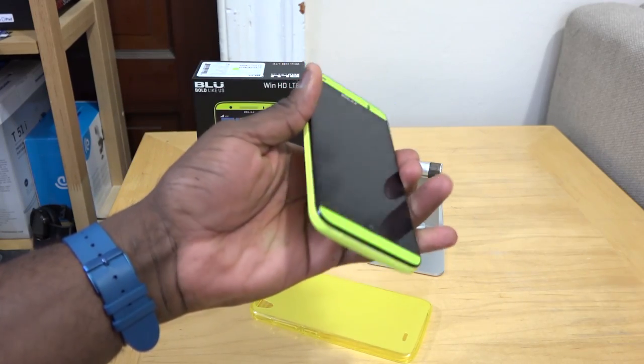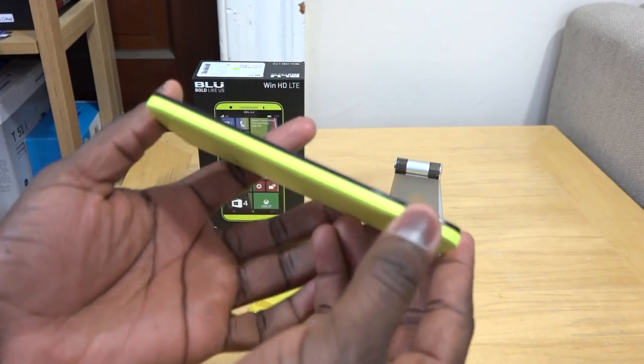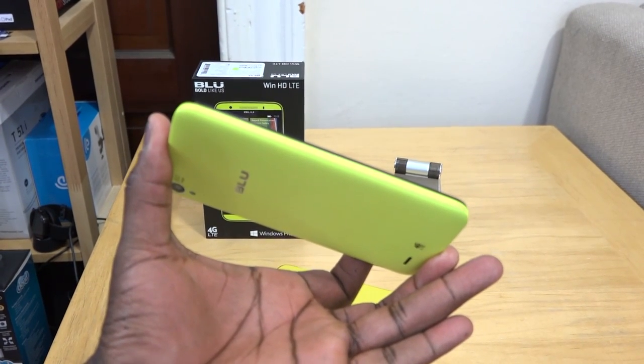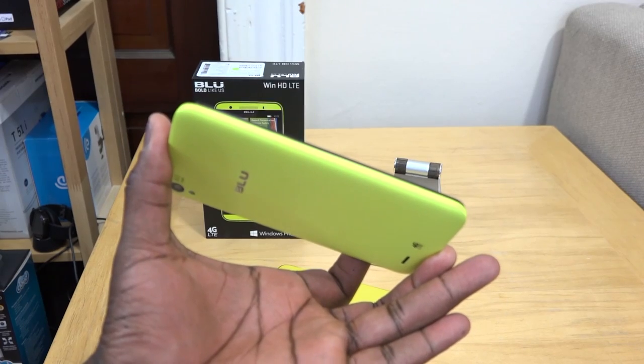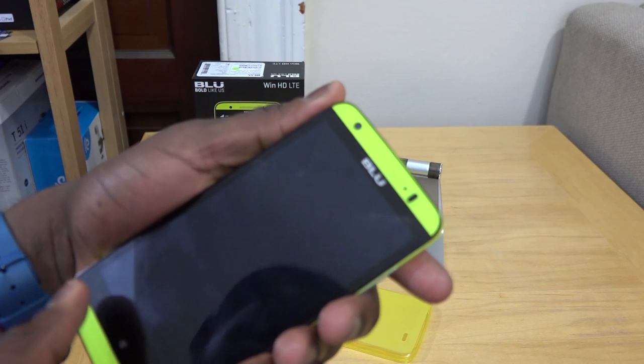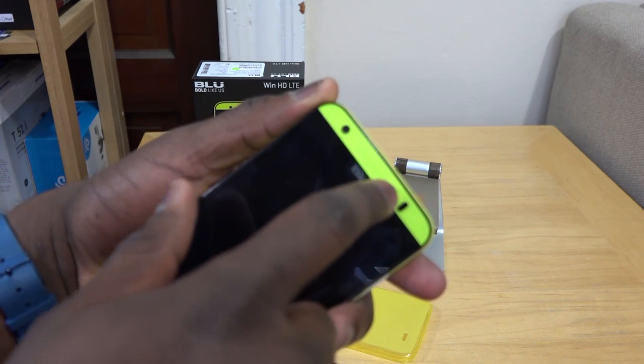Now this is the look of the Blue Win HD LTE. It's very nice, it's a slim profile, it's not a heavy phone. There are no buttons on the left-hand side. You've got a 5-inch 720p display and a 2-megapixel front-facing camera.